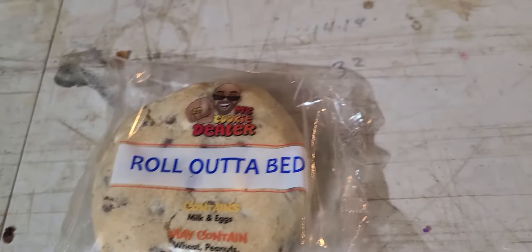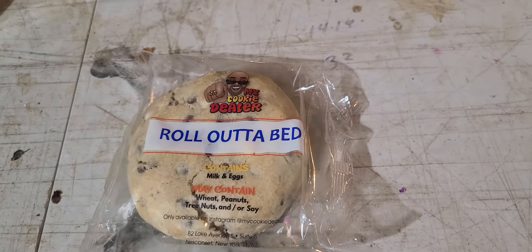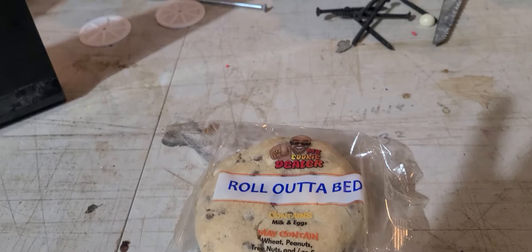I'm looking at one tonight that I've been dreaming about since I saw it pop up on the order form. It's one that seriously just has me amped up and ready to eat.